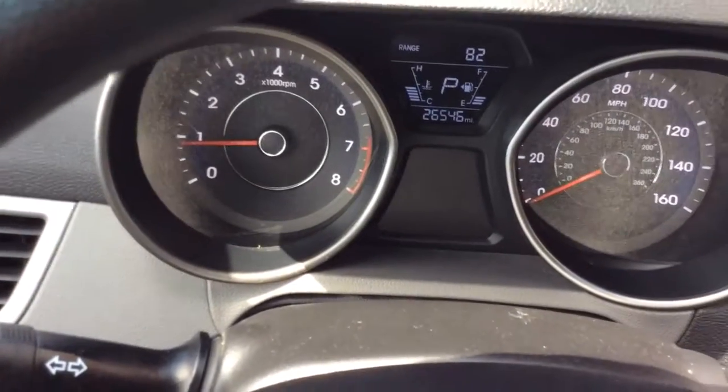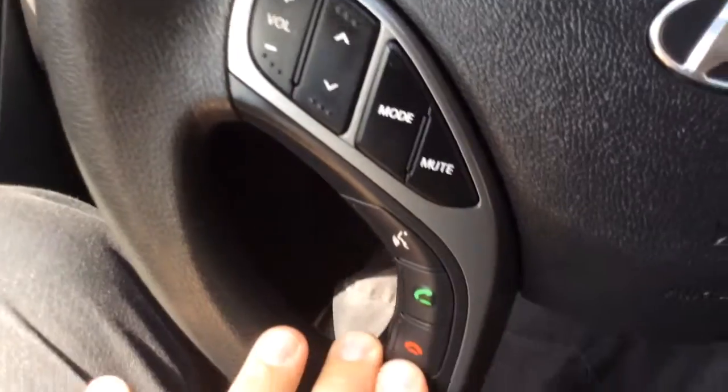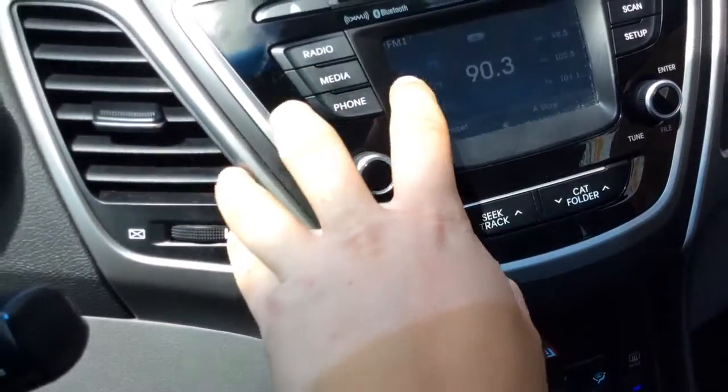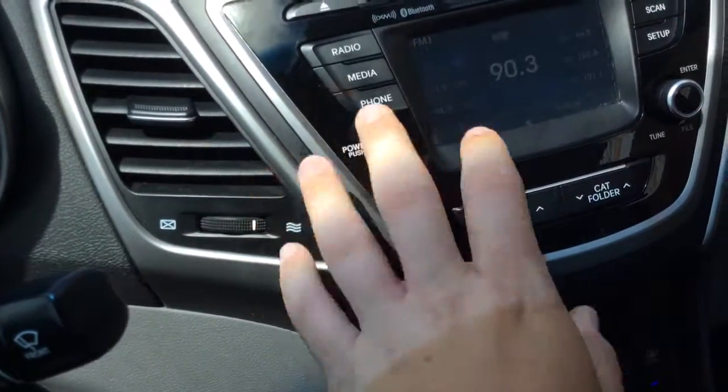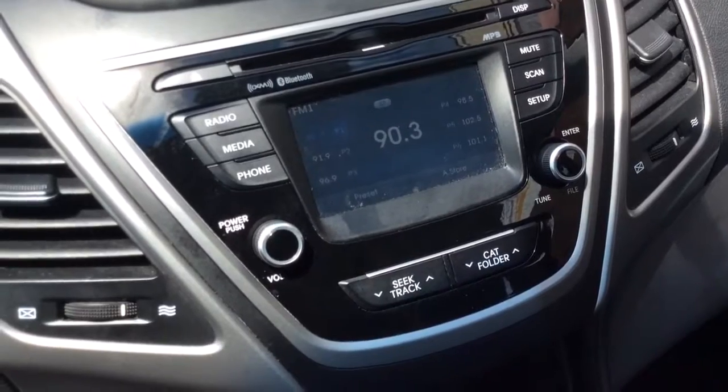You can see everything's digital — gas gauge, temperatures, the tach and speedometer. It controls your radio over here and your Bluetooth on this side. It's a touch screen radio, so it's all touch screen. You have your presets and everything — AM, FM radio, CD player, XM satellite radio, as well as Bluetooth.